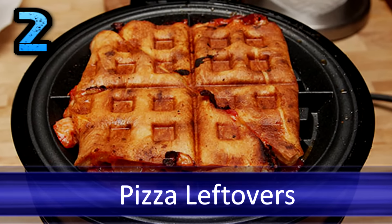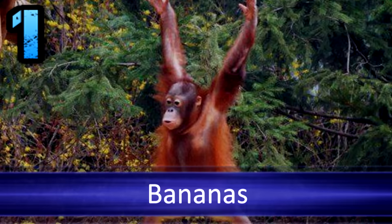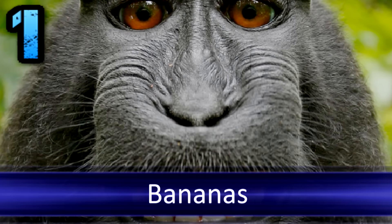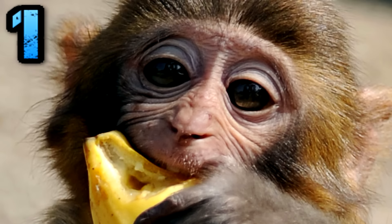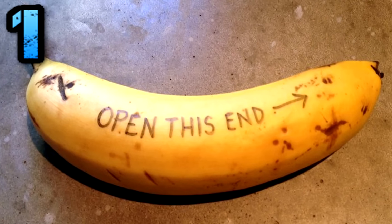Bananas: if you've been peeling your banana from the stem down, you're doing it wrong. Take a hint from the monkeys and flip your fruit over so you're now peeling from the bottom rather than from the stem down. Give your banana a gentle squeeze right at the bottom of the peel and watch it open with ease. Enjoy.